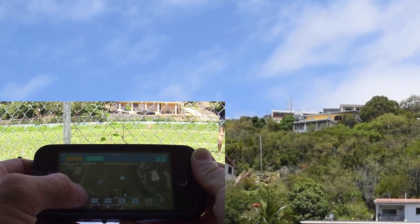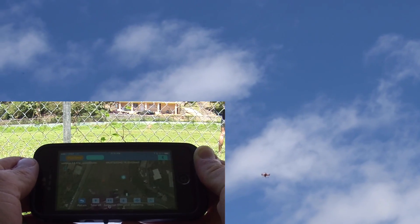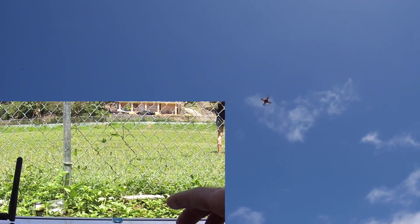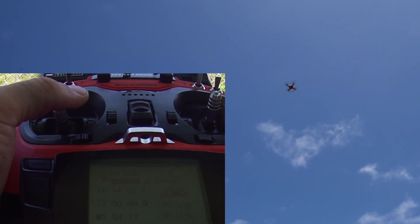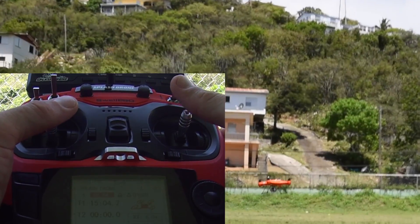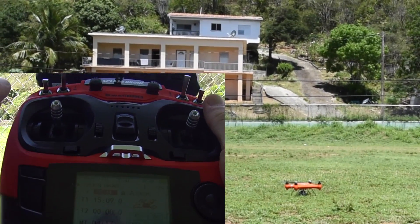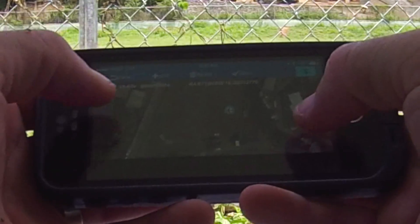I noticed beeping from the side — my battery is getting low. I'm going to hit Return Home. The drone knows exactly how to land itself, but I'm a bit of a control freak. Once it gets close to home I usually take over and do it myself. To take over, I switch down to ATTI and back up — now I'm in control. Bringing it down slowly, replacing the battery, and continuing with the tutorial.